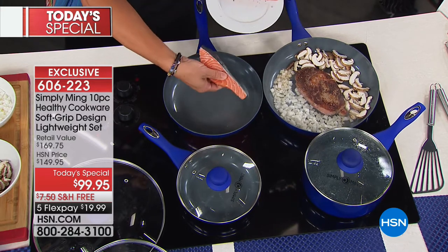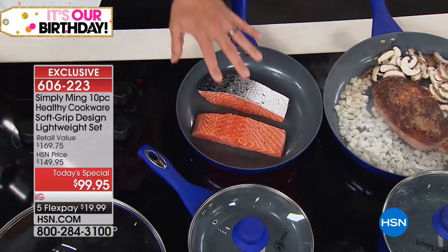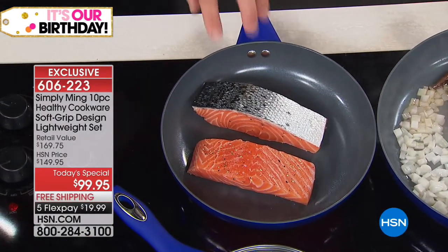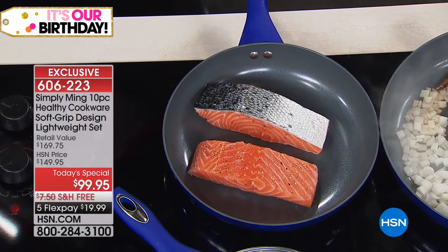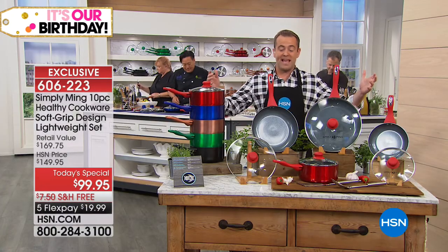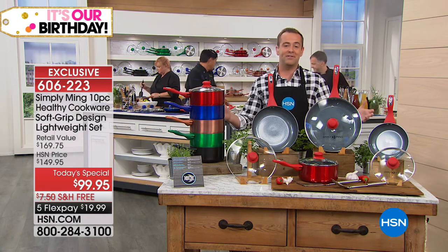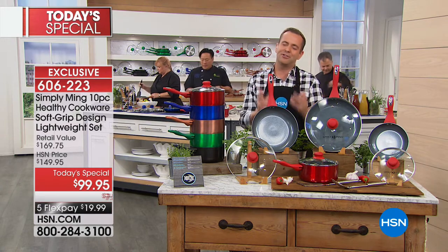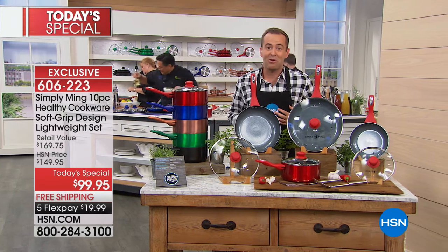Just as importantly, you don't need fat to cook. Here's two pieces of salmon — one meat side down, one skin side down — no fat at all. You do not need fat to make food taste good, as long as the salmon tastes good to start with. That's smart cooking, and we're going to show you all the smart cooking with all of these amazing pieces. This is jewelry for your kitchen.